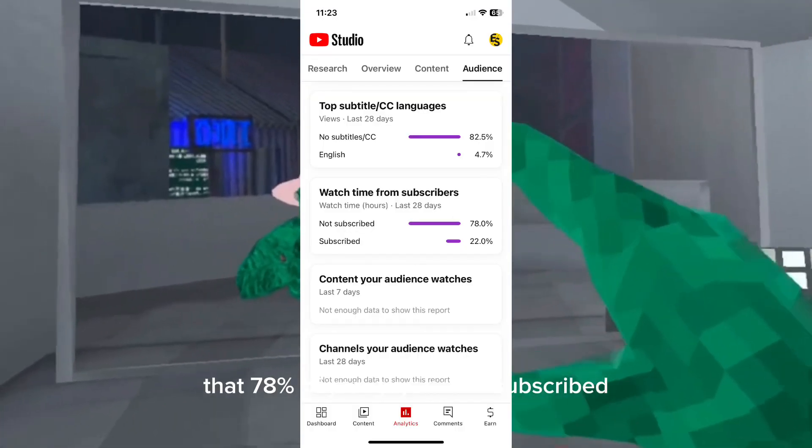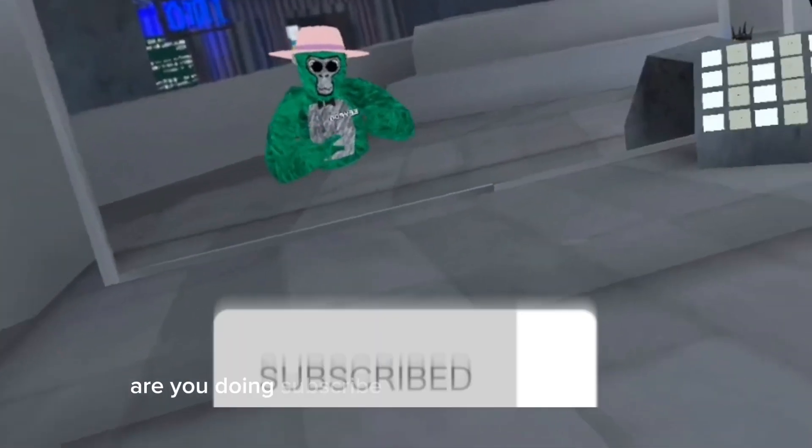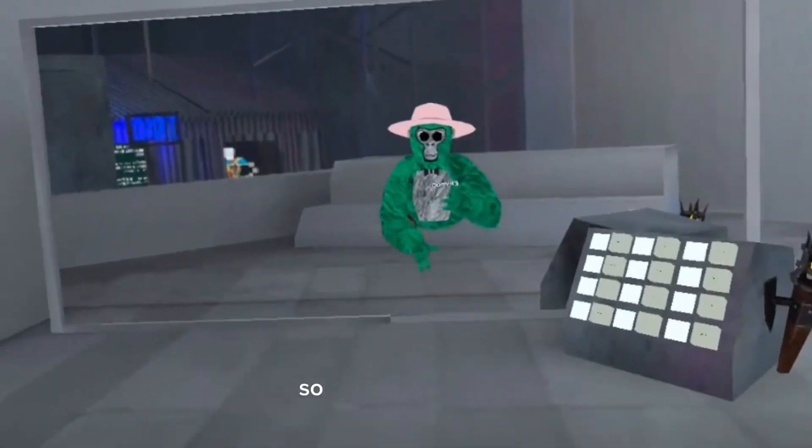But before I get to the tutorial, 78% of you guys aren't subscribed — go subscribe and put on post notifications too.